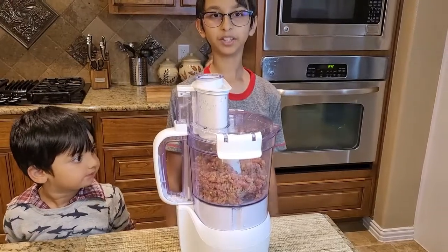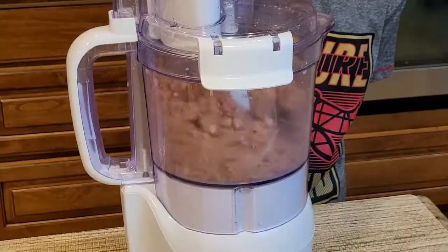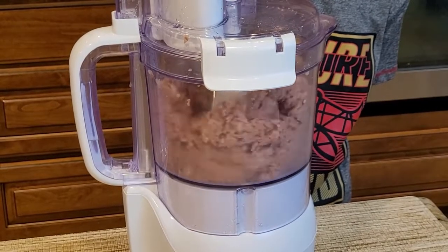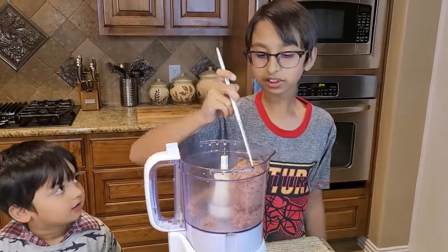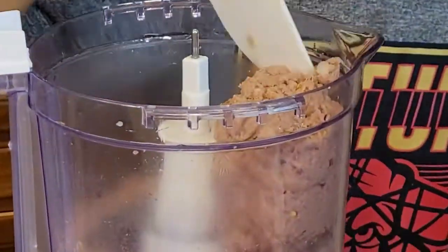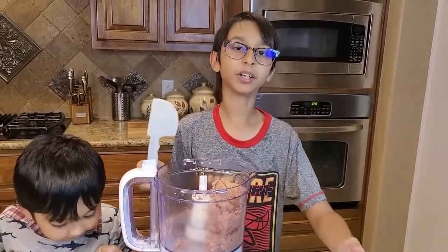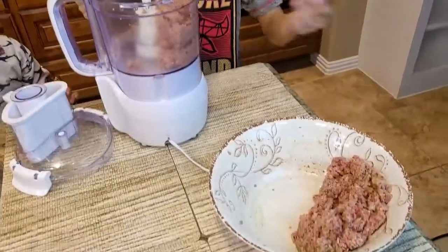Now I'm going to blend it. Look how finely this is chopped — as you can see. Now I'm going to take this out onto a separate plate and add my other one pound into the food processor.